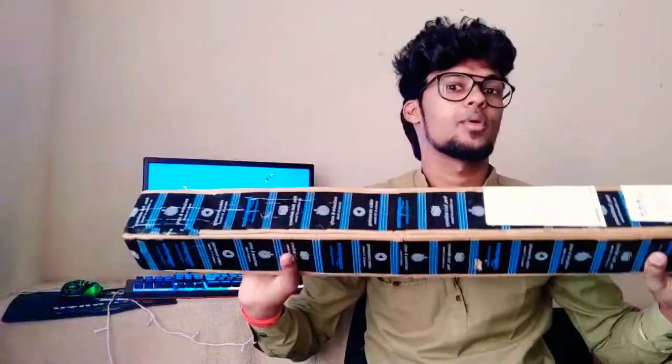No, I am not talking about the fire is gaming tech. Today we will see what unboxing in our video. We will see the tripod, we will see the ring light, and we will see the light in this tripod.